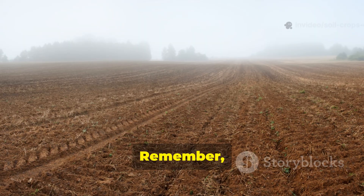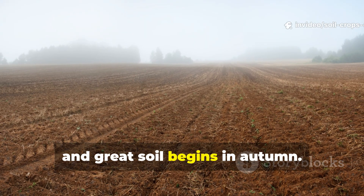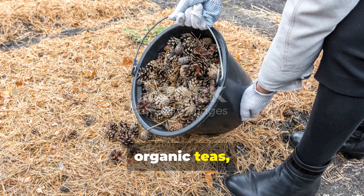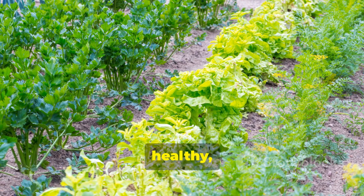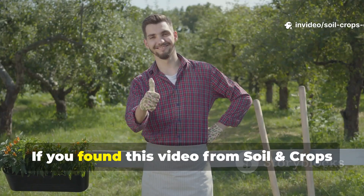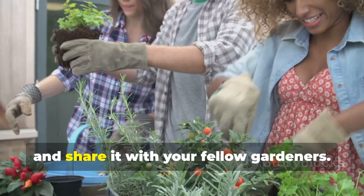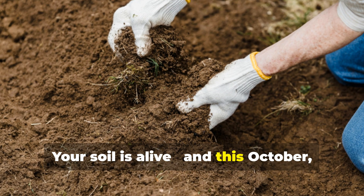Final thoughts: Remember, great harvests begin with great soil, and great soil begins in autumn. By feeding your soil now with bone meal, wood ash, organic teas, and humates, you set the stage for strong, healthy, high-yielding crops next season. If you found this video from Soil and Crops Central helpful, don't forget to hit the like button, subscribe, and share it with your fellow gardeners. Your soil is alive, and this October, you can make it thrive naturally.